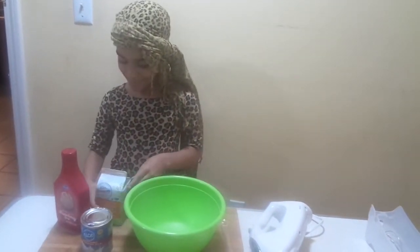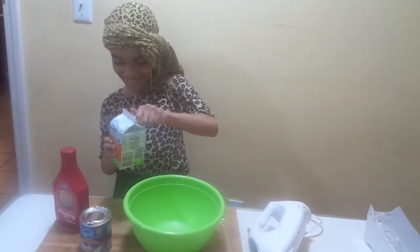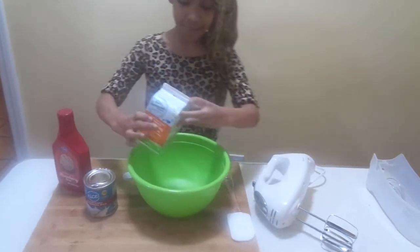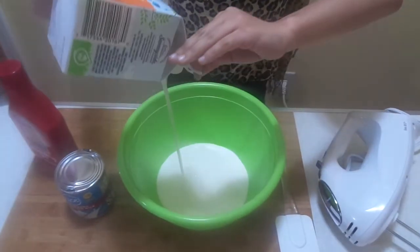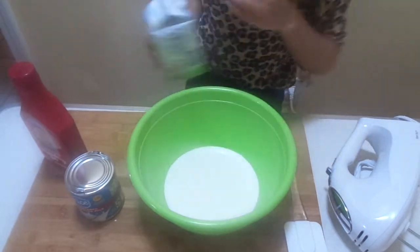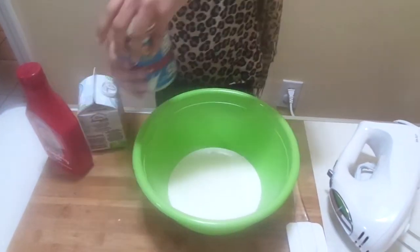So first we put in our whipping cream. Now, condensed milk.